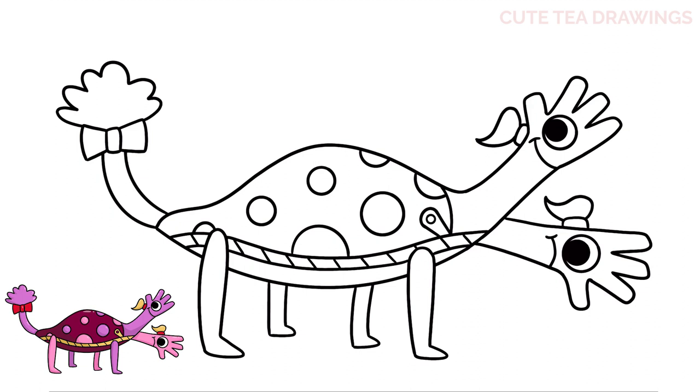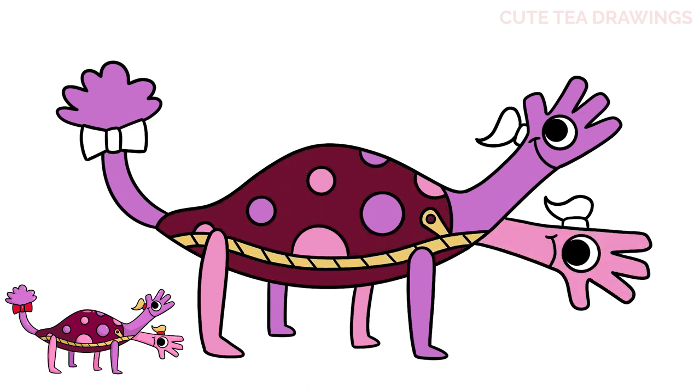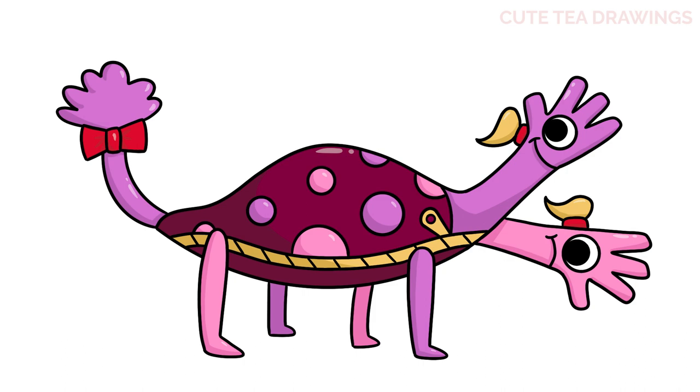That's it for Hagudaki and Damataki — now let's quickly color it in. Done! Hope you enjoyed drawing along with me. Please remember to hit the like button and subscribe for more videos. Thanks for watching!